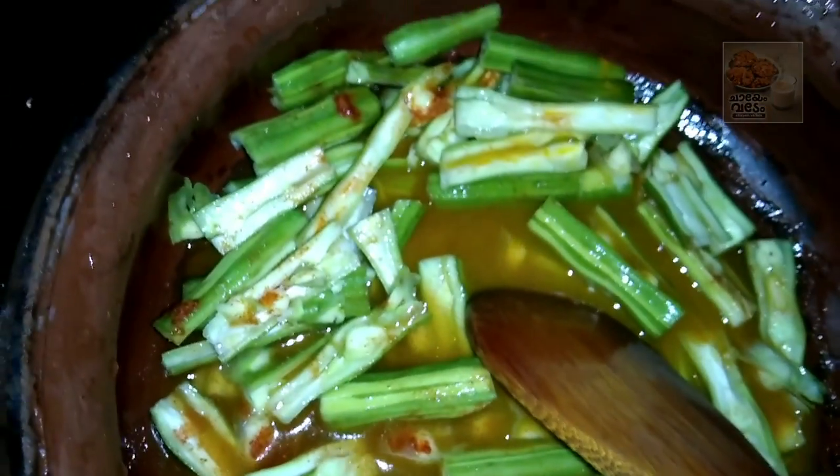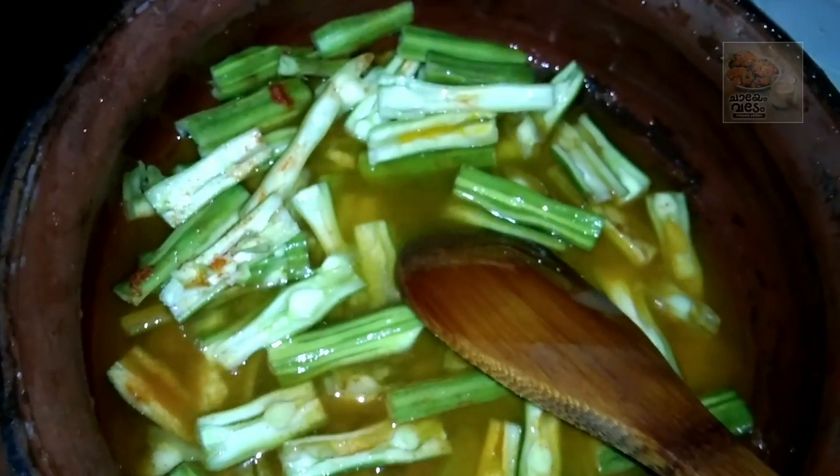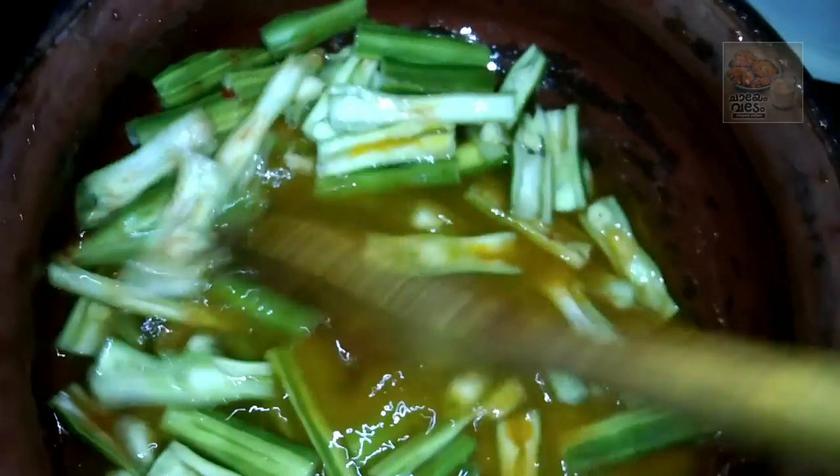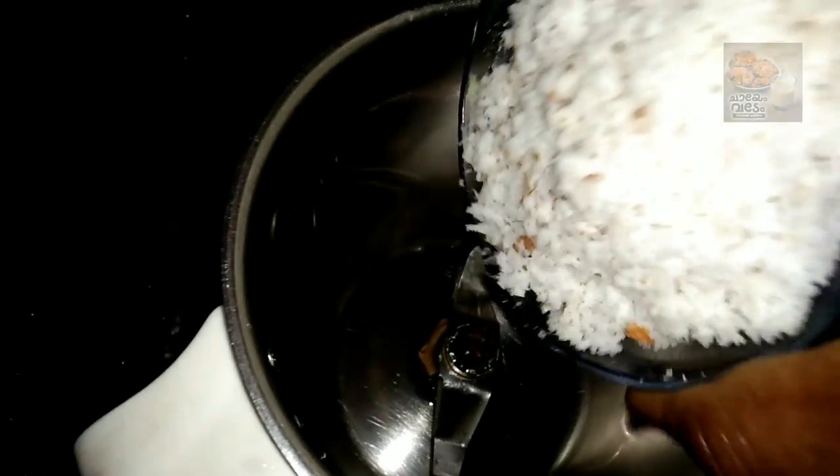If you are dry I would dry it. Once I am using it, I will use the spoon to store the spoon. Then we will add the spoon with the spoon. We will use the spoon. I am mixing it in a jar.